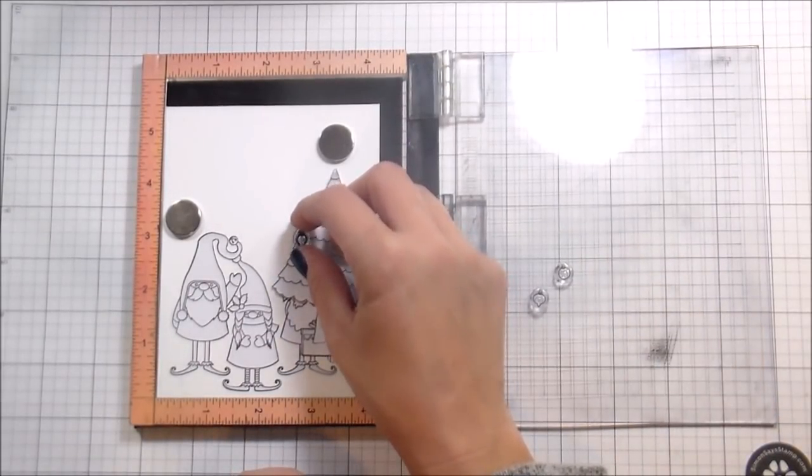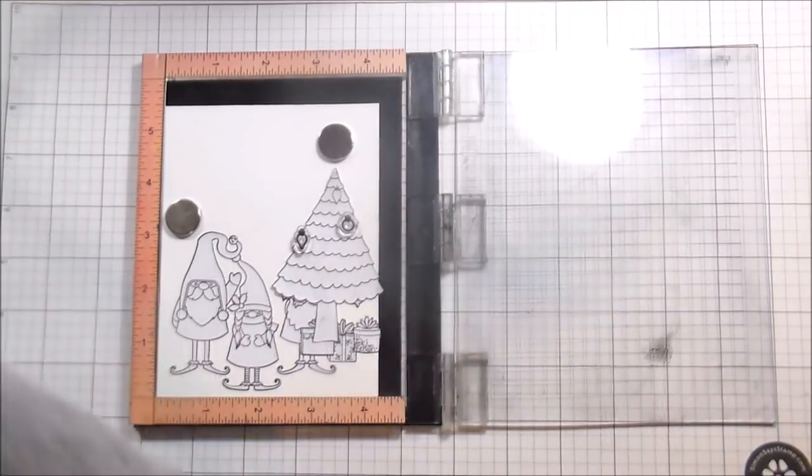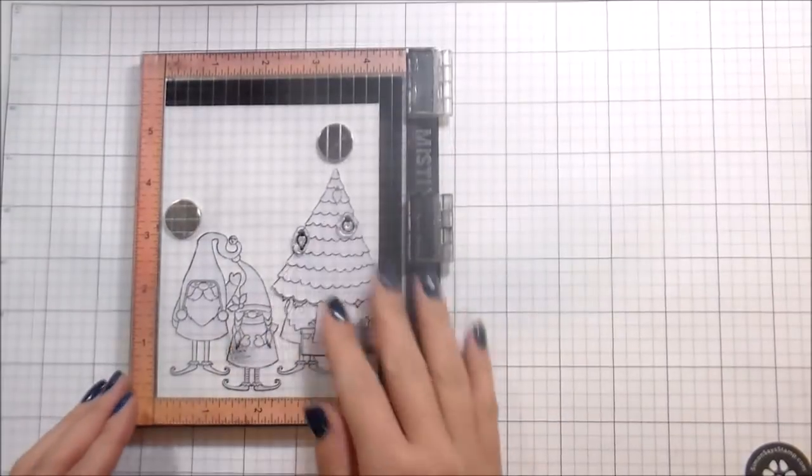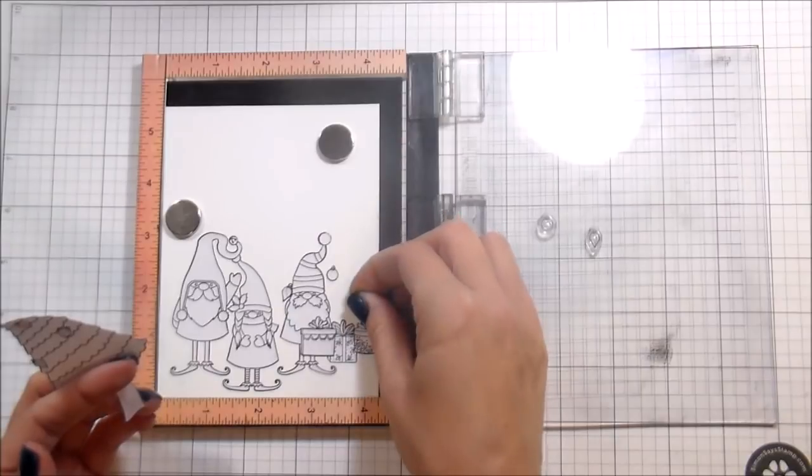Just moving through here, stamping out those ornaments and masking them as I go. Because once they are stamped and masked, I'll be able to stamp my tree over top of them and the ornaments will still appear in the front.